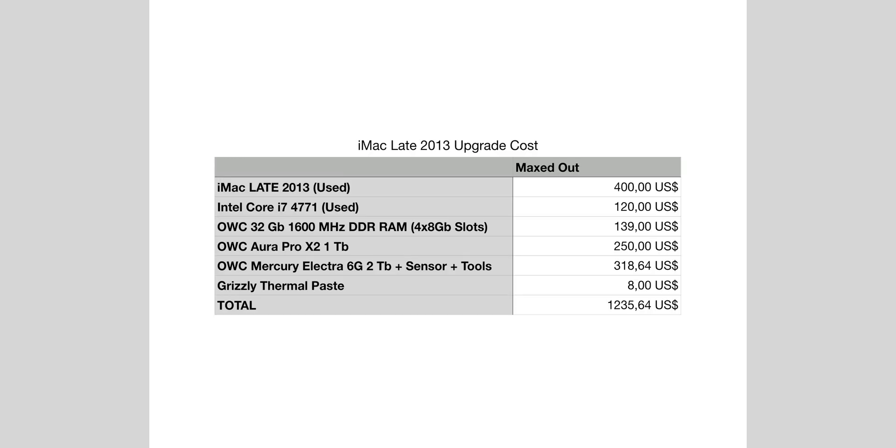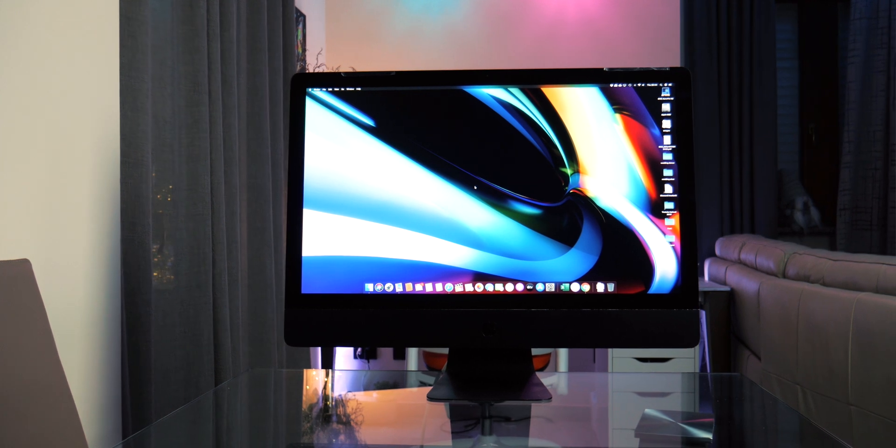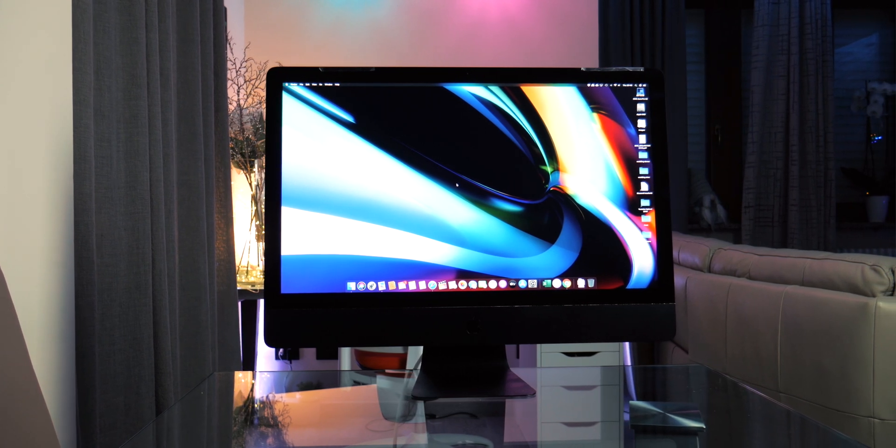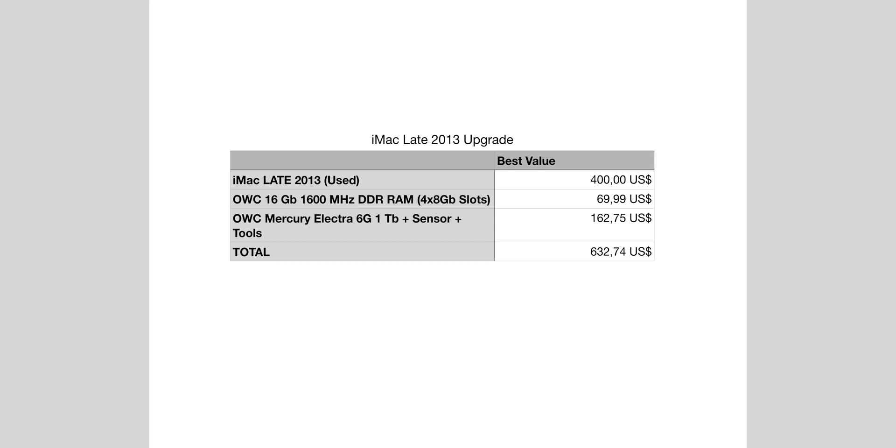But how much did we spend in total? Considering that the base late 2013 27-inch iMac used on eBay costs around $400, we added another $800 worth of premium components — it is a little expensive, but for $1,200 you can find better Mac in 2020. To make this video we wanted to go maxed out to fully achieve this iMac's potential, but it doesn't mean you need to upgrade everything. In my opinion, the best value could be to upgrade only the RAM to 24GB and a 1TB SSD, adding $230 for a total of $632 — and you really can't find a better iMac for 2020.